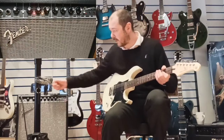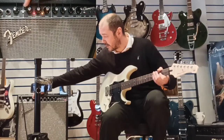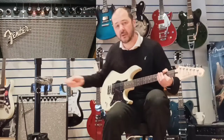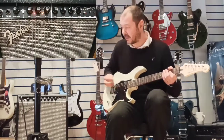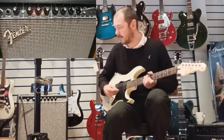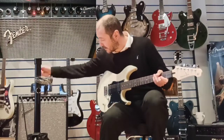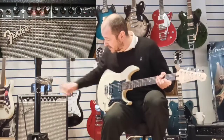Now, like I said before, if you want to increase the overdrive, all you've got to do is just push your gain up, and you'll get a more distorted, overdriven sound — like this. Okay, so we'll bring the gain back down to five, just for demo purposes.